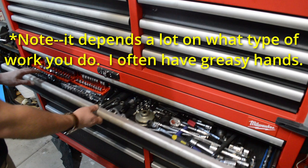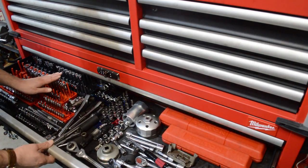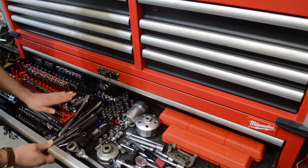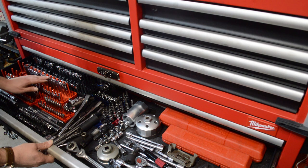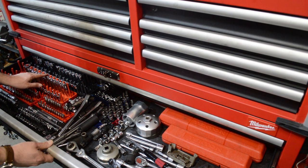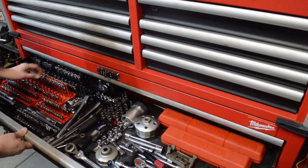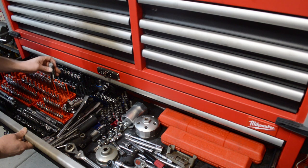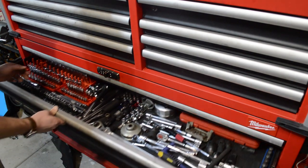For my purposes it's awesome, and I really have very few complaints — I'm just nitpicking. Another issue is the height of the drawers, and this is probably my biggest complaint. You'll notice on some of my socket rails here that the taller ones, I've had to shave off the top of them. That's because if you don't do that, the drawer won't close. So if you've got particularly long socket rails that are thicker and the sockets sit a little bit higher and you want them to sit vertically, that could be an issue.